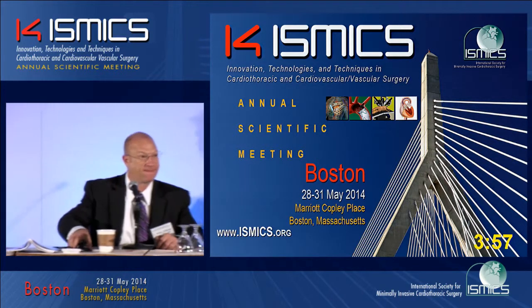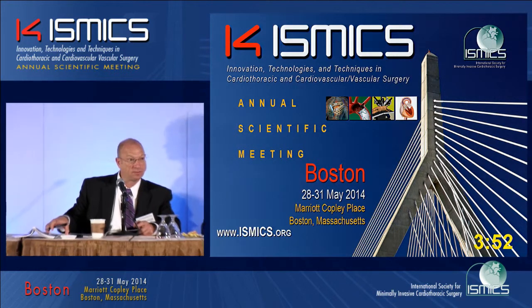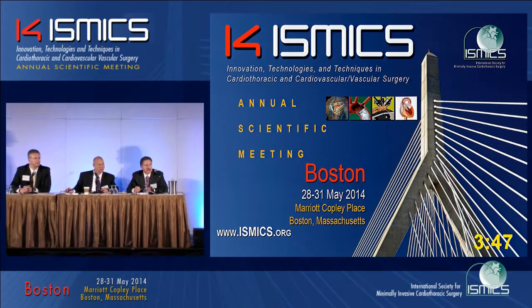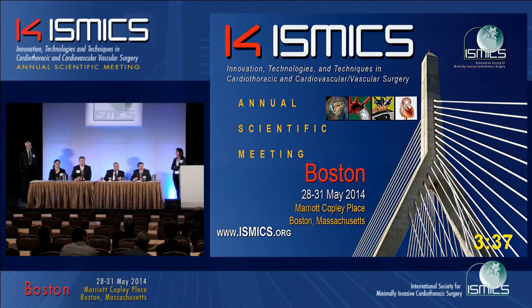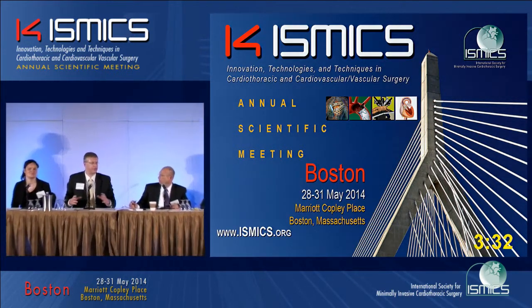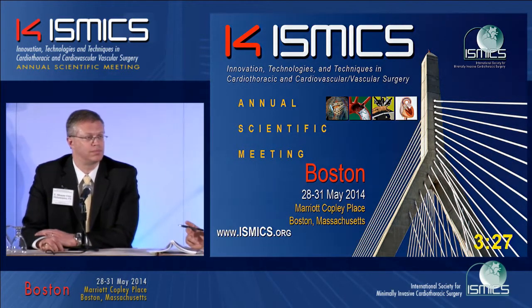Dr. Damiano: just a very interesting report, but a little worrisome about the CoreMatrix patch. We've used that for leaflet augmentation and, at least to my knowledge, we have not seen this degeneration. That would have a lot of implications because people are using these patches a lot. How big are your patches? Because one of the thoughts we had is these are huge patches — basically the size of a sizer. Yes, that's quite a bit bigger than what we've used. We've used it for anterior leaflet augmentation in rheumatic disease and for posterior leaflet augmentation.